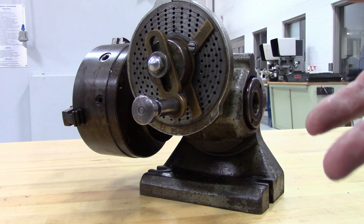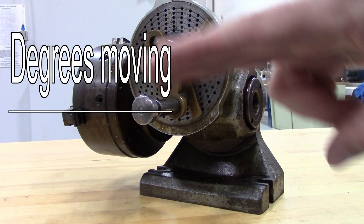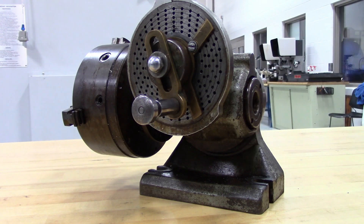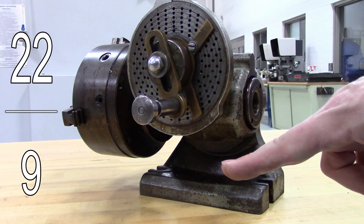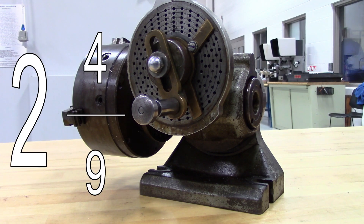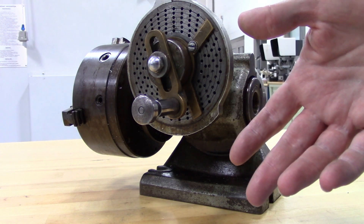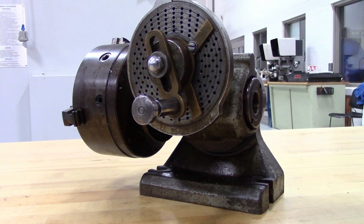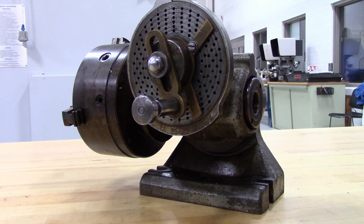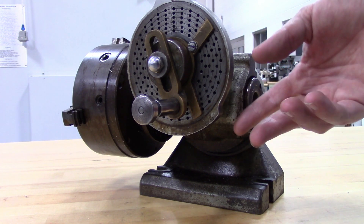Now that you have that information, you can make another fraction, except it's a bit different. This time it's the number of degrees you want over the number of degrees per turn of the handle. If we wanted to make two holes that are 22 degrees apart, we would use the fraction 22 over 9. That reduces down to 2 and 4 ninths. So we need to do two complete turns of the handle and 4 ninths of a turn. In this case, we're in the 27 hole circle, so we can get 4 ninths of a turn. We know that 1 ninth of 27 is 3, so 4 ninths of 27 would be 12 holes.